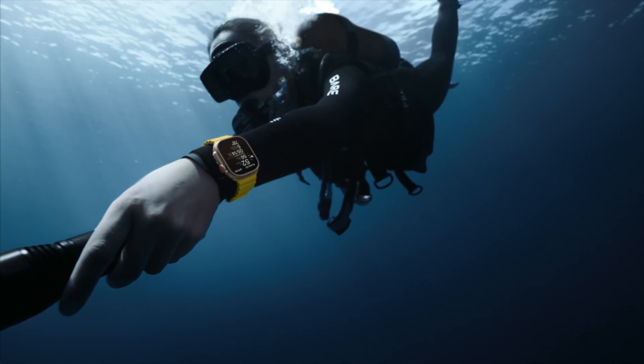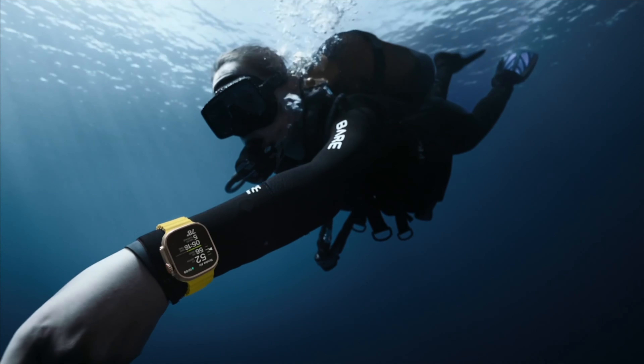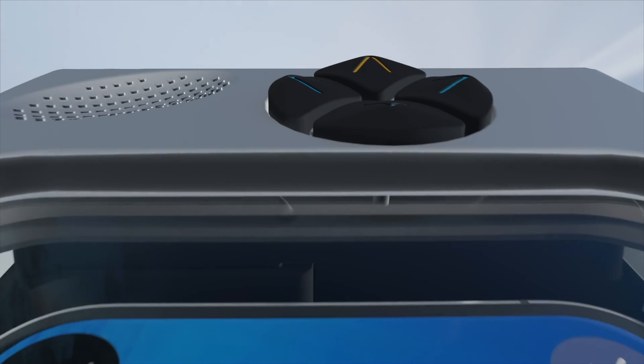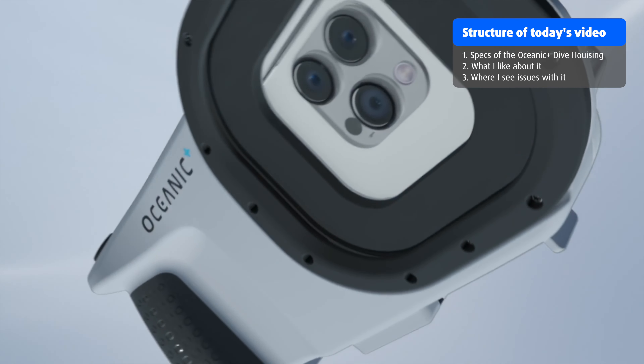About a year ago, the dive gear manufacturer Oceanic was all over the media. The reason for that was that they teamed up with Apple to create their Oceanic Plus Dive Computer — an app that transformed the newly announced Apple Watch Ultra into a full-feature dive computer. This partnership found quite some interest in the recreational diving industry, and so Oceanic spent the last year or so working on something completely new again: an underwater housing for iPhones.